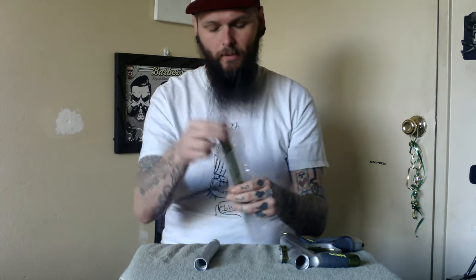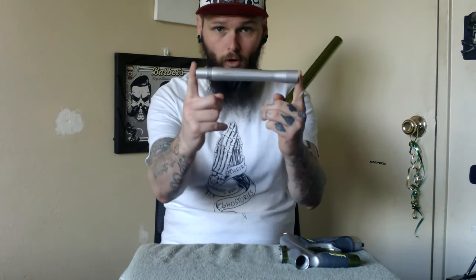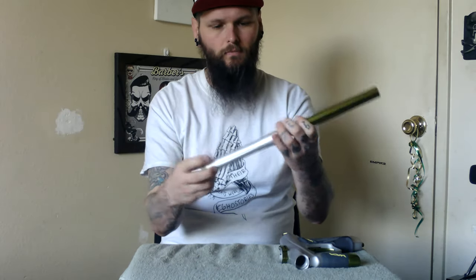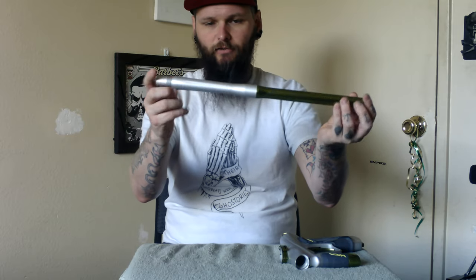The barrel is autococker threaded, like most paintball barrels on markers nowadays. It does have an 8-inch control bore, and it's just standard threaded, not reverse threaded at all. I got the lime green and the dust silver — or dust pewter, depending on how you want to call the color scheme.